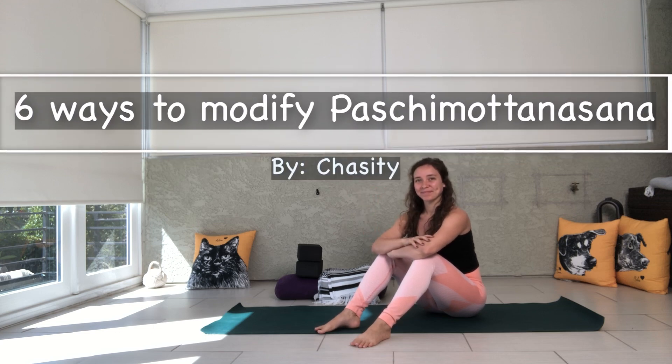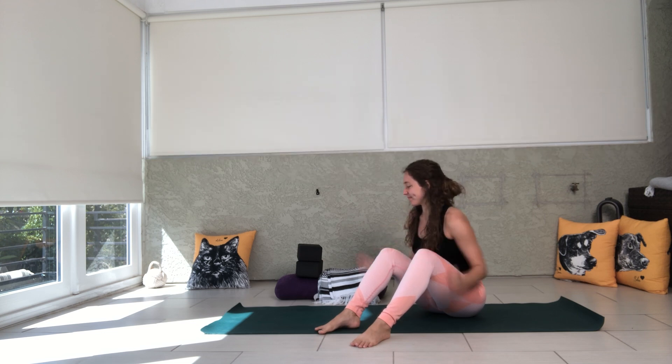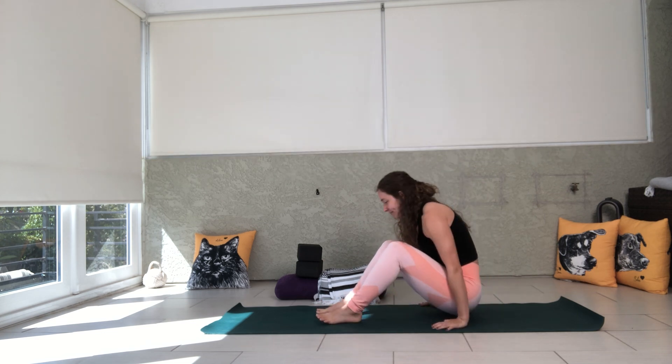Hi everyone, I'm Chasity. Welcome back to another Modify Monday. Today I'm going to show you 6 ways to modify Pashimottanasana, otherwise known as Seated Forward Fold.